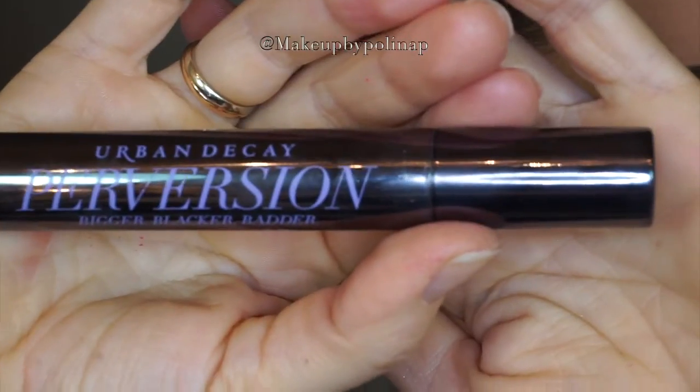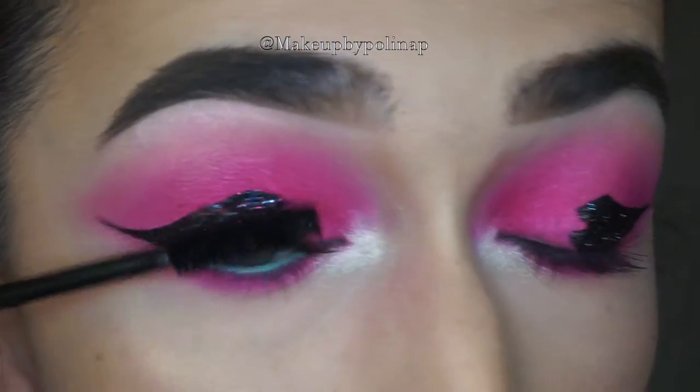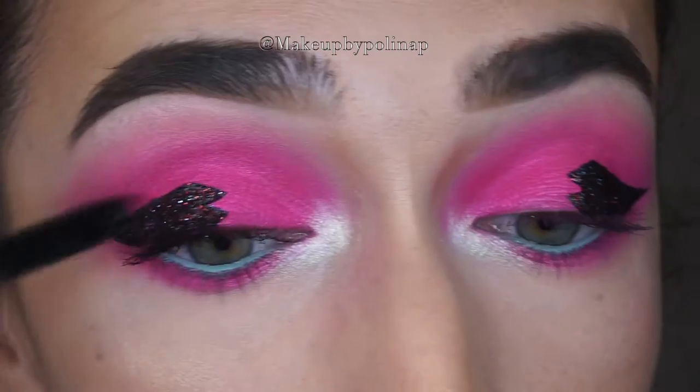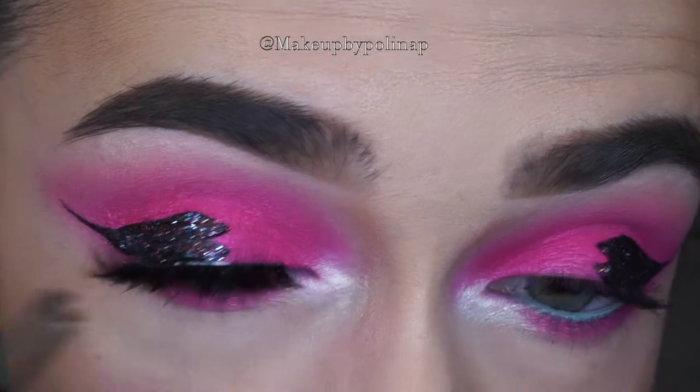Taking my Perversion mascara, I'm applying it onto my lashes. As for lashes, I'm going to be using Lily Lashes in Mykonos.